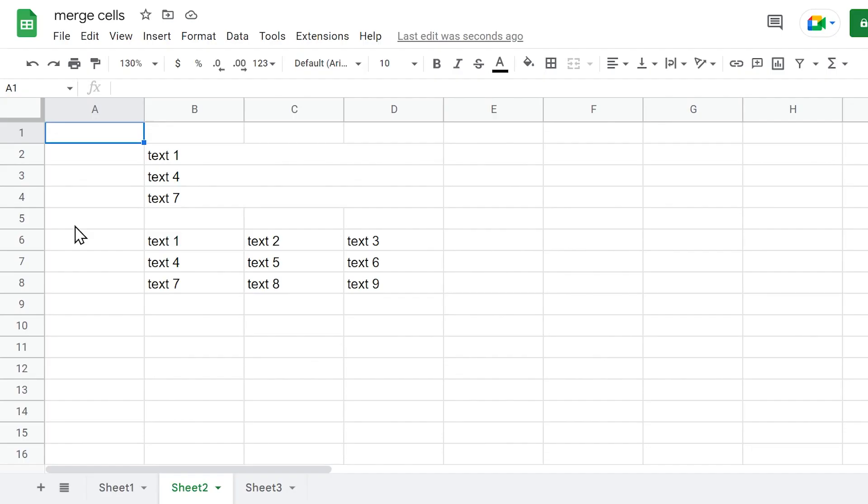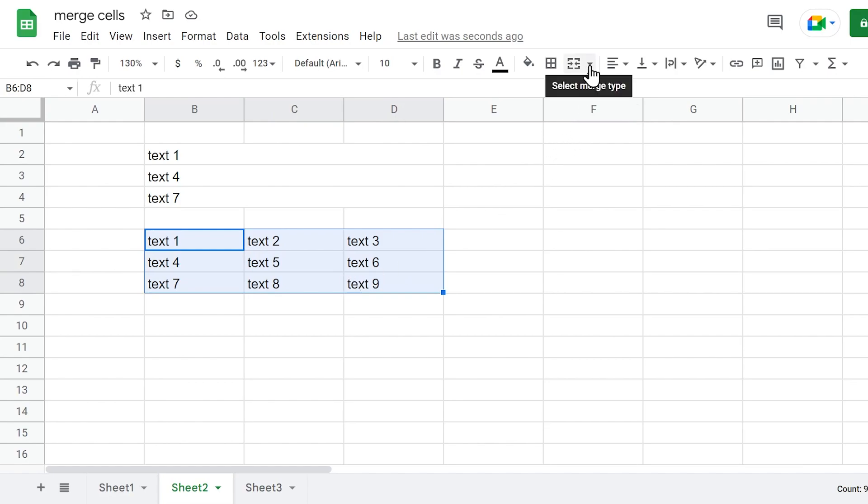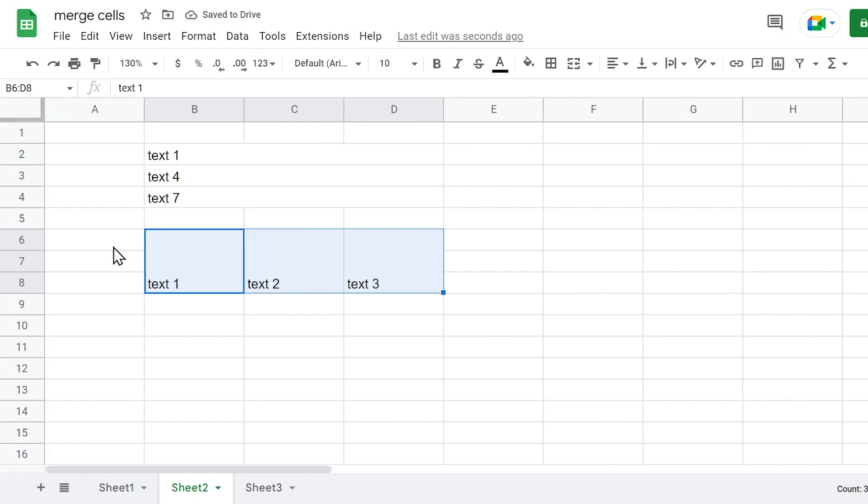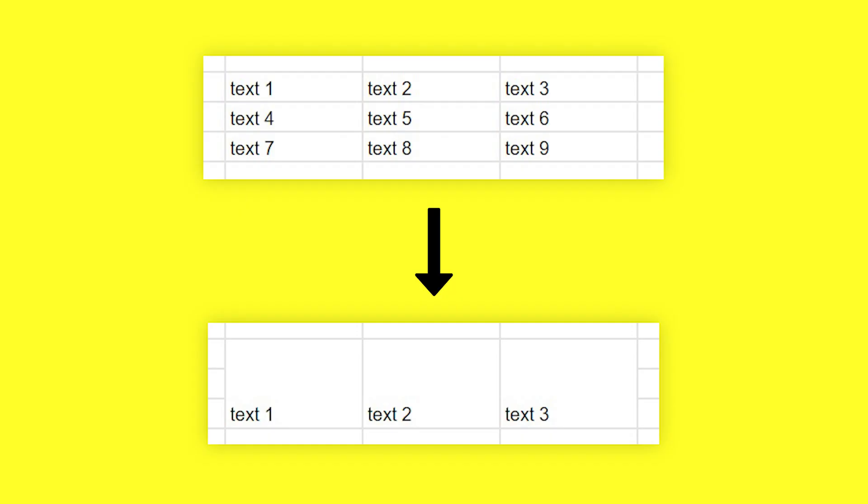If you want to merge cells only vertically, select the range of cells, click the icon named Select Merge Type, and choose Merge Vertically. Now cells are merged only in vertical order. In the case of a vertical merge, the merged cell will preserve the value of the top leftmost cell — so in this example, it will be Text 1 for the first column, Text 2 for the second column, and Text 3 for the third column.